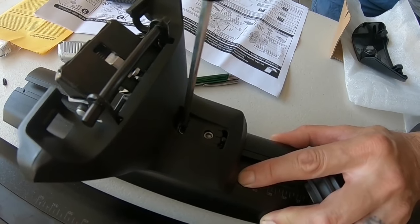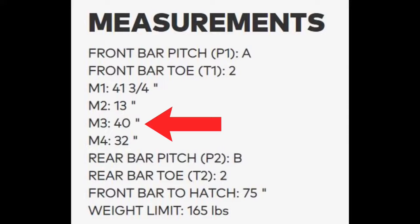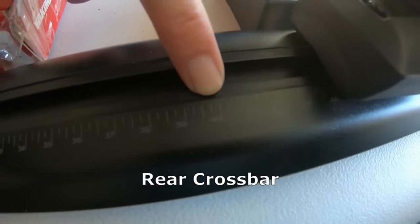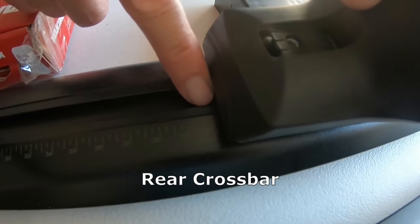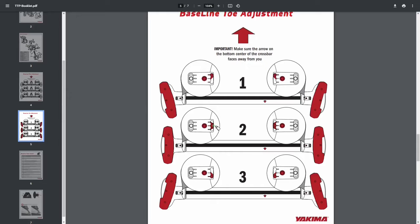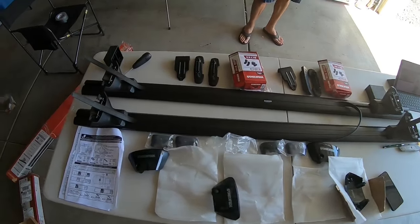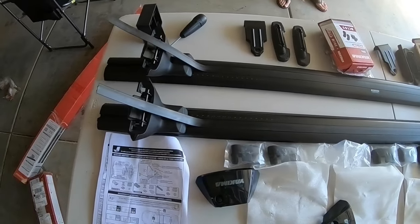For the rear crossbar, you'll need the M3 measurement, which is 40 inches. You shouldn't have to make any adjustments to the pitch or toe adjustment — it should all be in the middle. Tighten down both sides until all the towers are where they need to be. You can go ahead and remove the rubber strip; you'll cut it down later to fit.